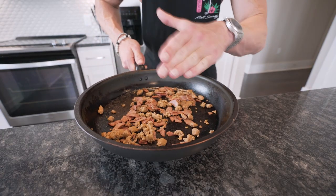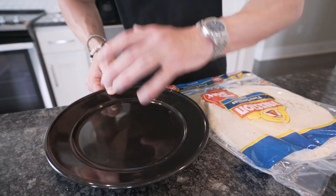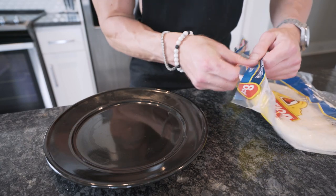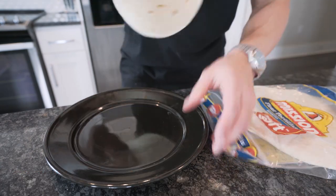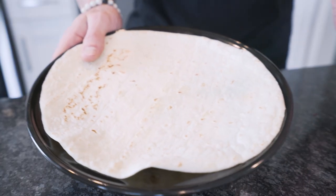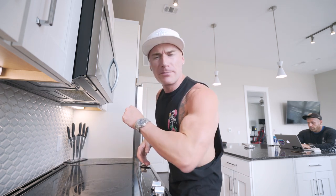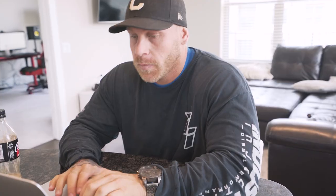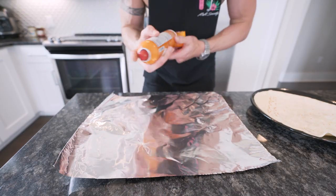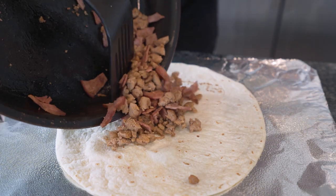Now that our turkey sausage and turkey bacon is weighed out, preheat a pan to medium heat, hit it with non-stick, and toss in the meat — spread it all out so it cooks evenly. Once finished, pull it off the stove and set it to the side. Grab a plate and a large burrito tortilla — the ones I'm using are Mission, around 200 calories. Throw it in the microwave for about 30 seconds to soften it up and make it easier to fold without tearing.